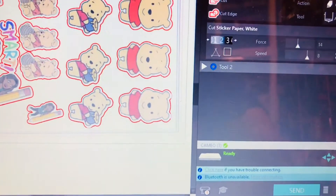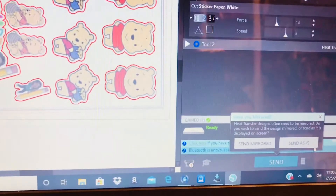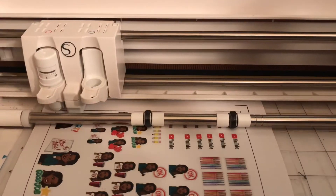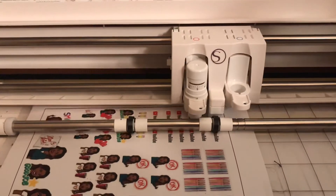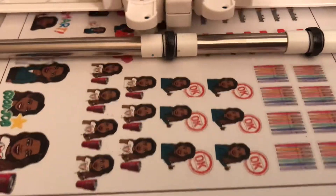Everything's ready. I just need to plug in my Cameo — it's syncing and it'll let me know when it's ready. It's ready, so I'm going to hit Send. It's asking if the image needs to be mirrored — it doesn't, so I'm hitting Send As Is. My mat is loaded and the Silhouette Cameo is cutting. It will only cut around the outline; the registration marks allow the Cameo to know exactly where to start cutting. So to summarize: you design it, create your offset, print it, load your medium onto your Silhouette Cameo, and then you'll have stickers — your very own stickers.